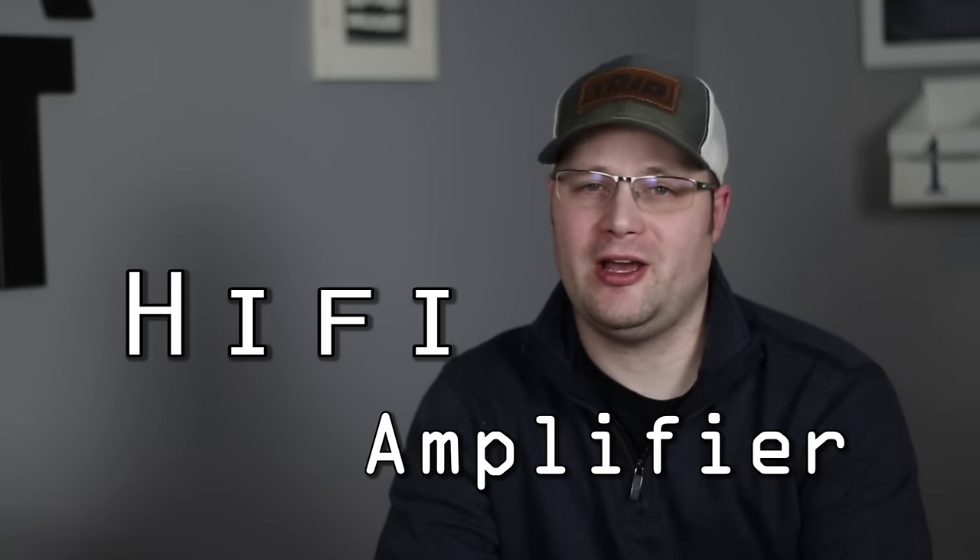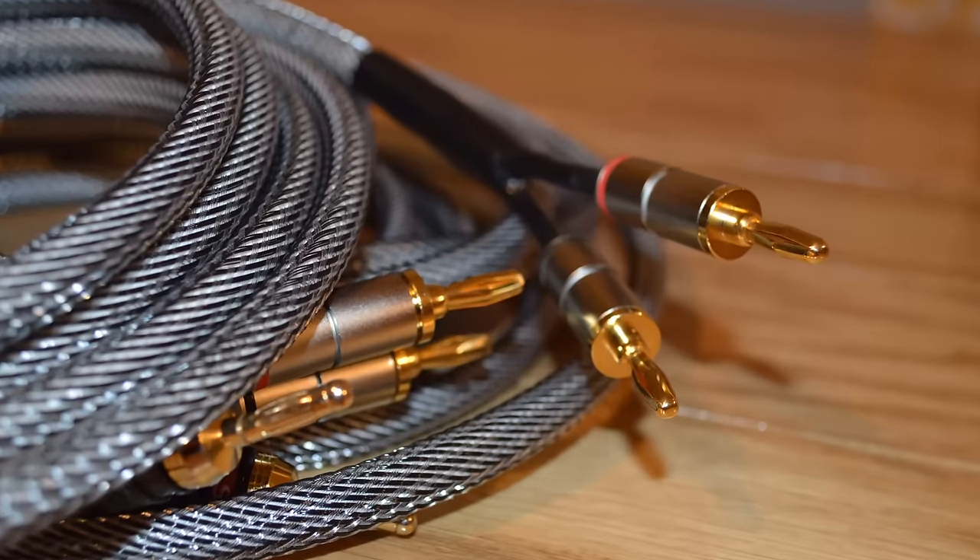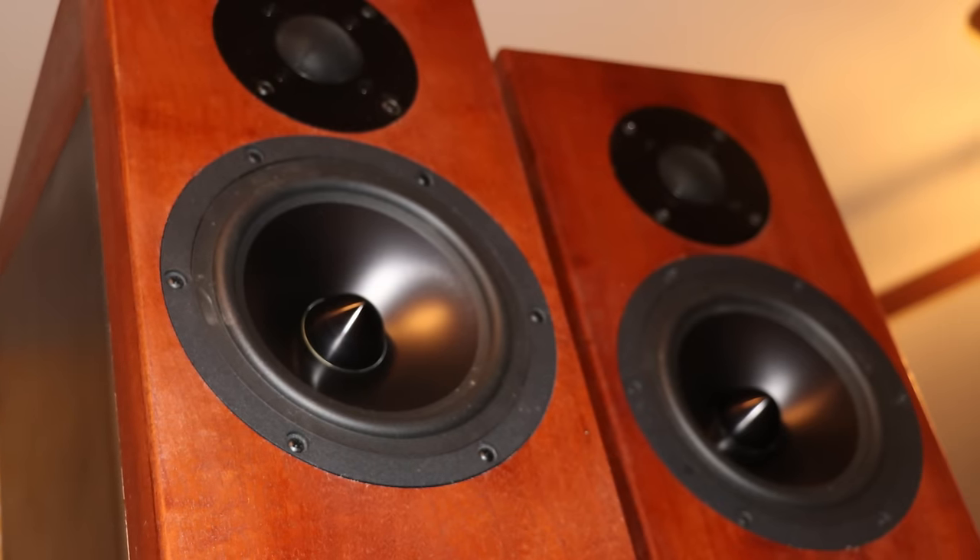Today I'm going to teach you how to make your very own hi-fi amplifier. I've already taught you how to make your own hi-fi speaker wire and speakers, so this seems like the next logical step.